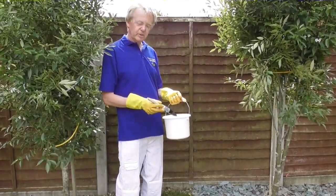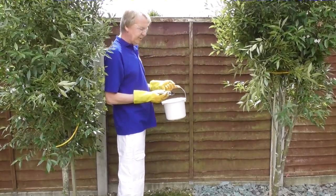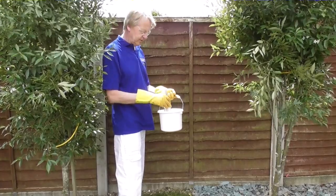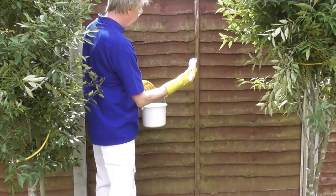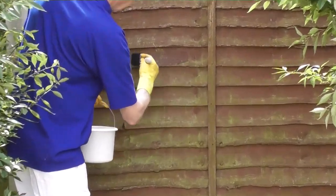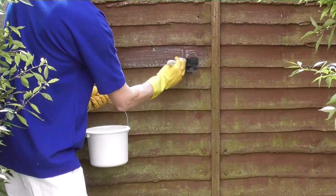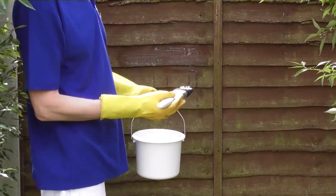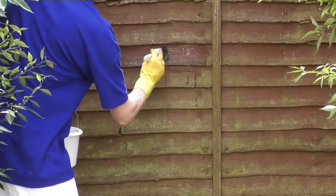When you're putting the bleach solution on, the thing to do is not to use heavy brush strokes because you don't want to be splashing it around all over the place. So just put a small amount on the brush, hold the brush back slightly, and apply it to the fence panel with slow strokes so you're not going to get it all over yourself, all over the neighbour's cat, or whatever. Small brush strokes like this.